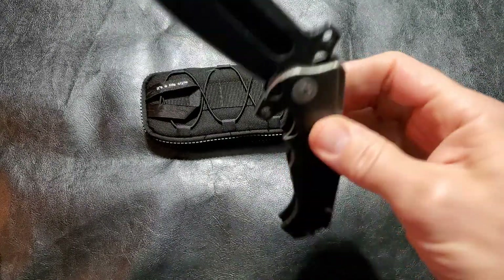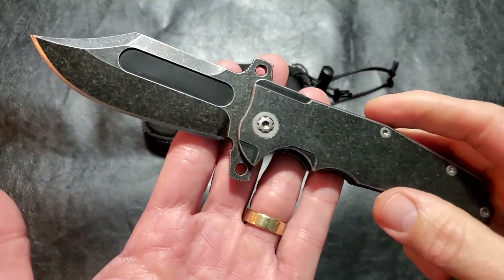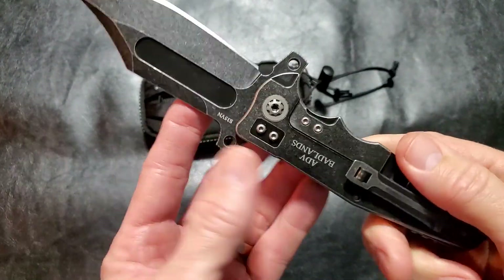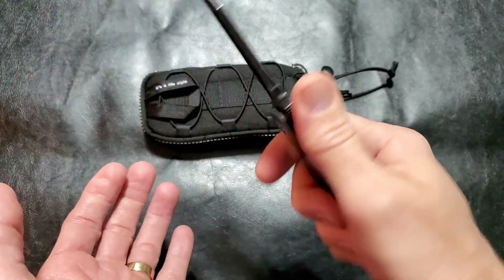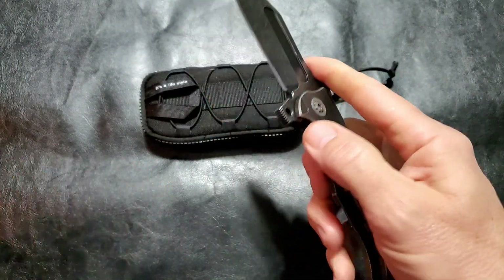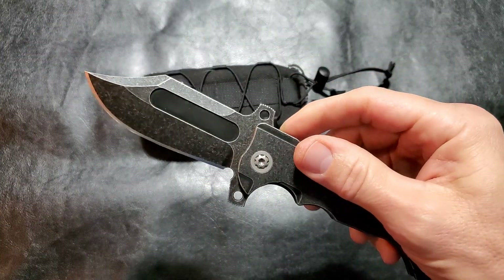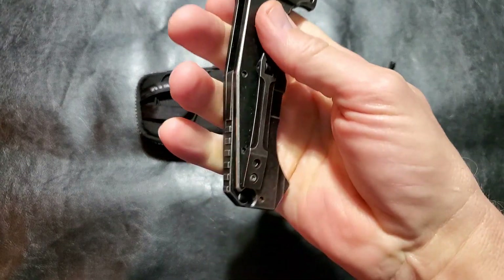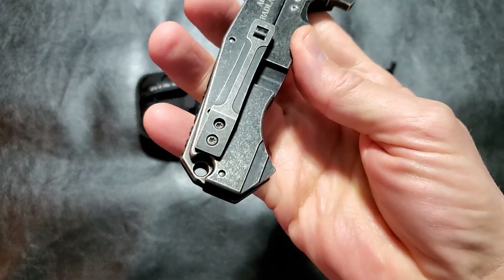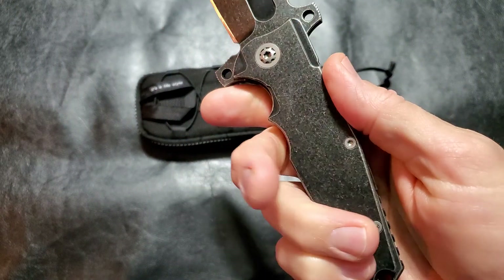If you like a lot of titanium and a lot of steel, this may be the knife for you. It's solid — you could probably stab this through a car hood. Great finger guard, you are not slipping with this. The pocket clip works well, there's a lanyard hole, and a nice back spacer — all titanium.